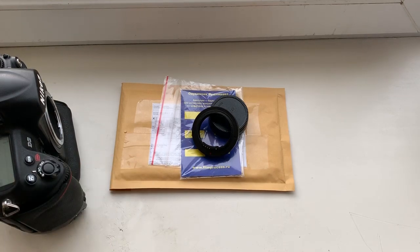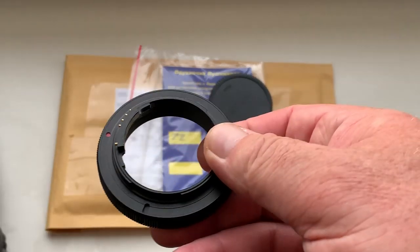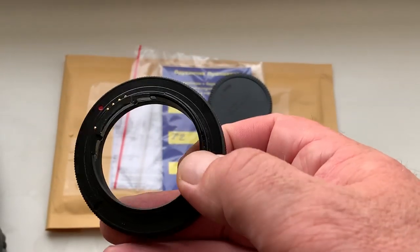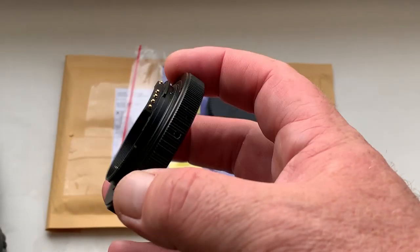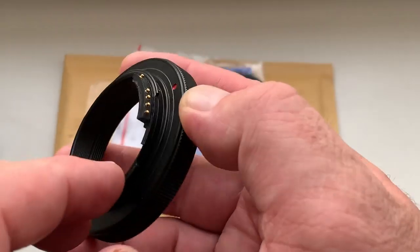Hello Carter, this video is about your adapter T2 Nikon with programmable Dandelion chip. Look, this is the adapter. This is the Dandelion chip for working and pre-programming.